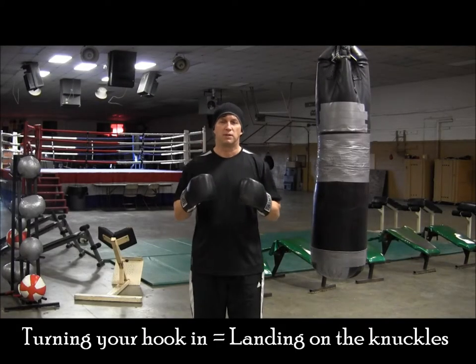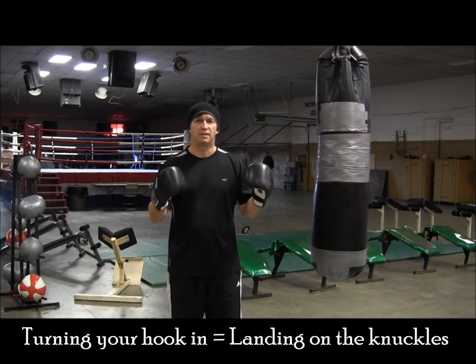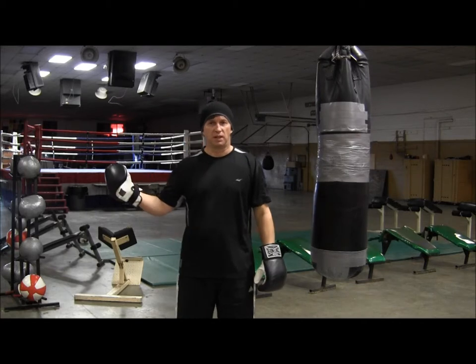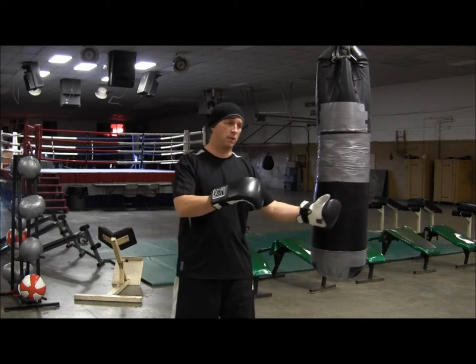Remember when you're working on this combination, when you throw it from the outside, make sure you get your hook turned in. As always, work your technique on the mirror, then make your way over to the back.